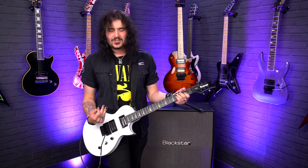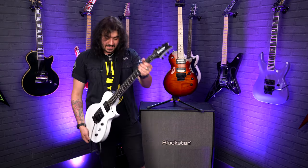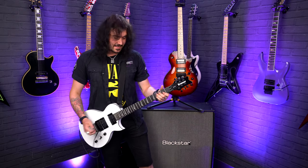These Alnico 5 humbuckers have a lot of balls to them, but again with that set neck construction you get the resonance.